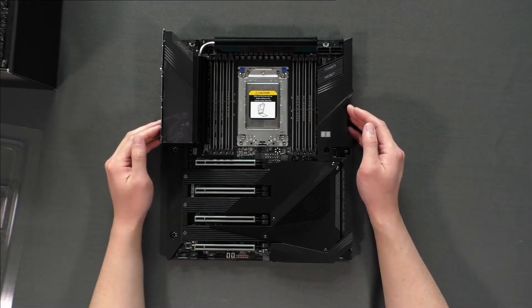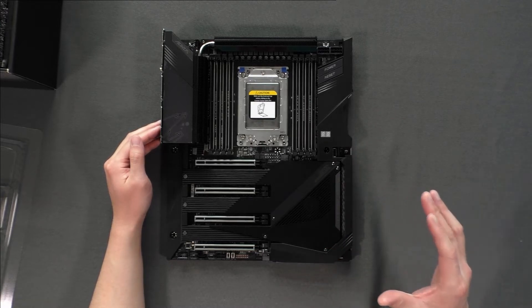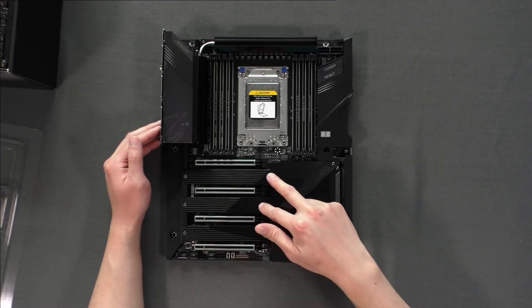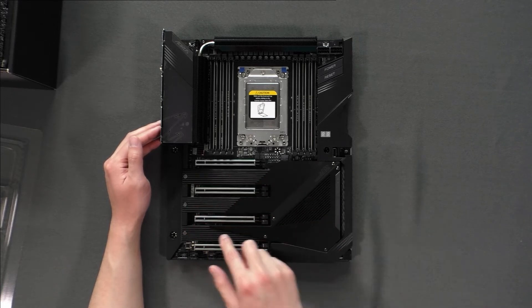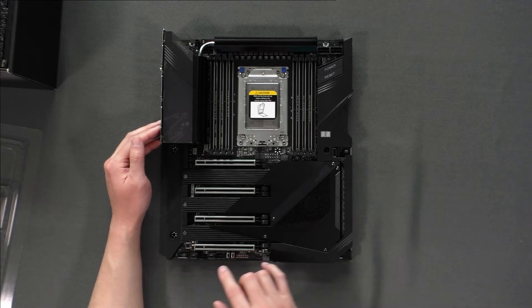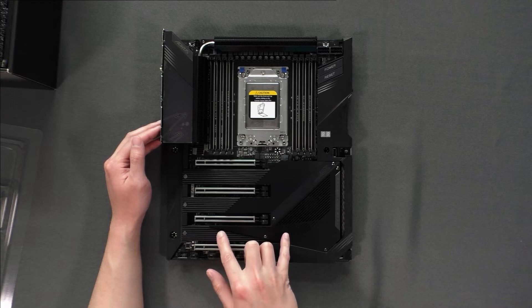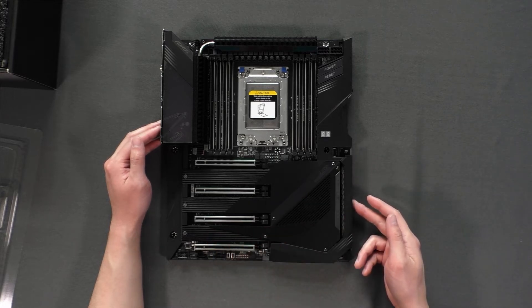One of the most awesome features on this motherboard is that it can accommodate four M.2 SATA drives. The two slots here are connected to the CPU, while the others are connected through the chipset. If you have a drive connected on those chipset-connected slots, the SATA ports will be disabled because they share bandwidth on the chipset.